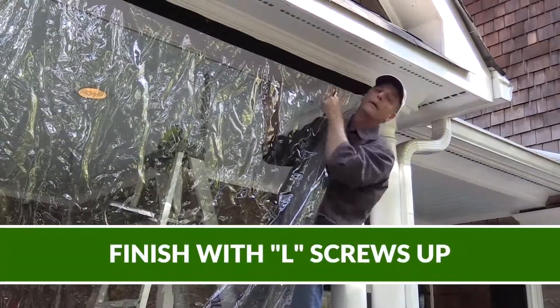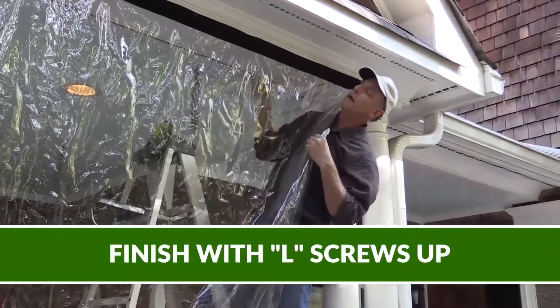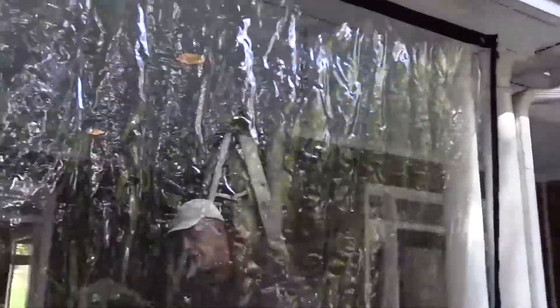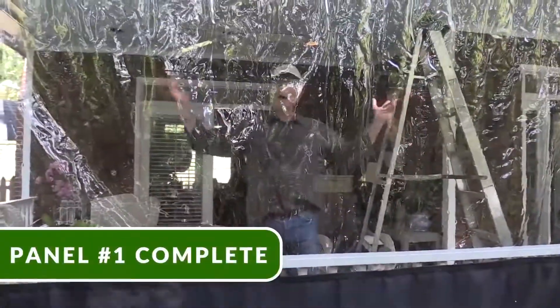We're going to turn it up — turn that L screw up. I'm going to turn it on the inside to do this. Now we just need to do the sides.